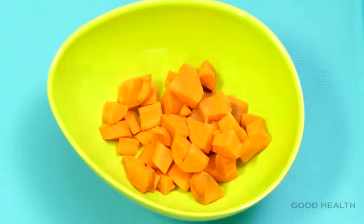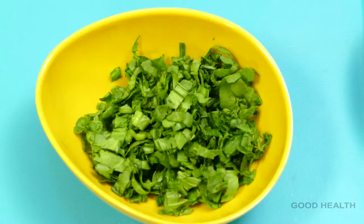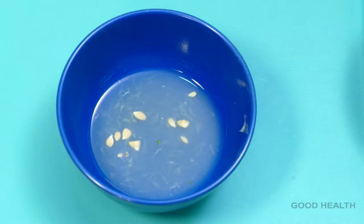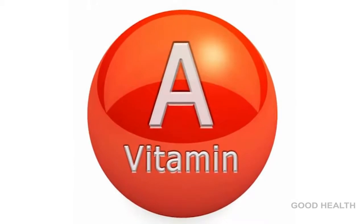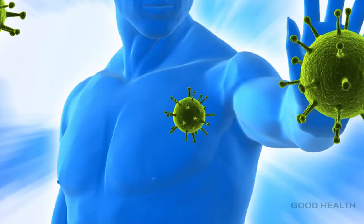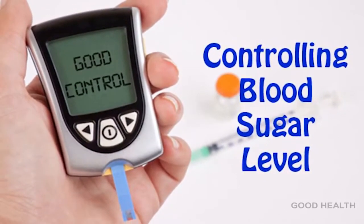For this we need carrot, green apple, cucumber, spinach, ginger, coriander, and lemon juice. Carrot is rich in vitamin A and rich in fiber. Carrot improves digestion, promotes the immune system, and keeps blood sugar levels in control.